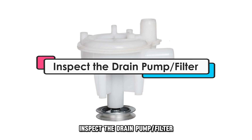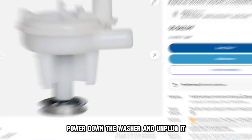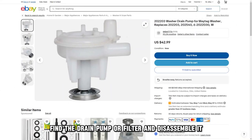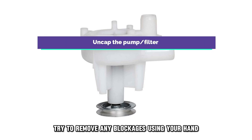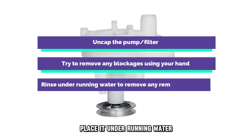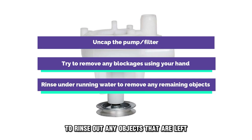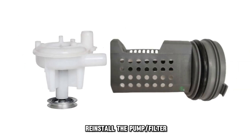Inspect the drain pump or filter. Power down the washer and unplug it. Find the drain pump or filter and disassemble it. To clean it, uncap the pump or filter. Try to remove any blockages using your hand. Place it under running water to rinse out any objects that are left. Reinstall the pump or filter.